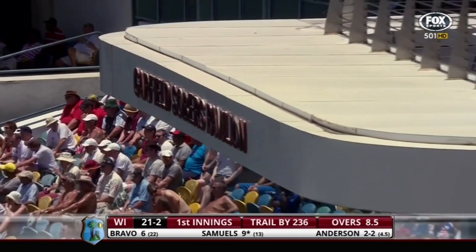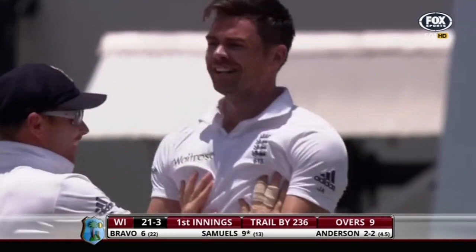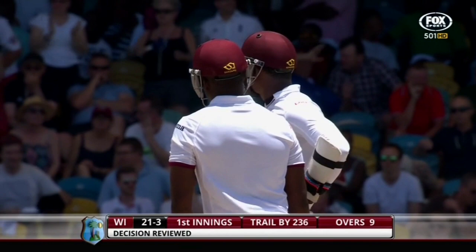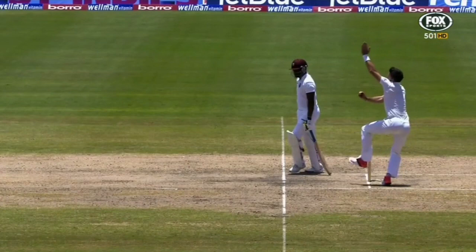Marlon Samuels completely done by the inswing from Jimmy Anderson. You'll think about reviewing — well, my advice: don't bother. This is absolutely dead. I reckon this is hitting middle and leg at worst. The breeze is perfect for the Anderson outswing, and he's bowled outswingers followed by outswingers to Samuels, then the inswing — he didn't pick it at all.